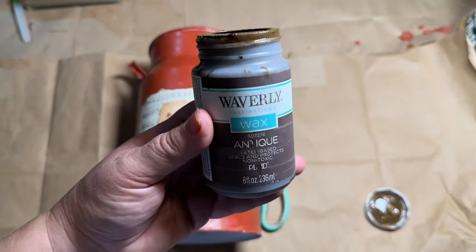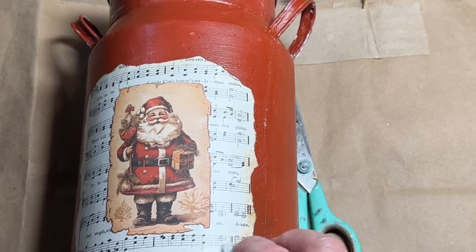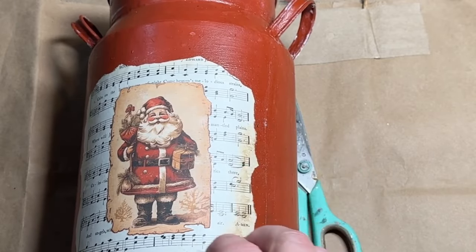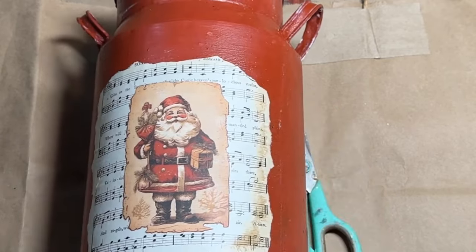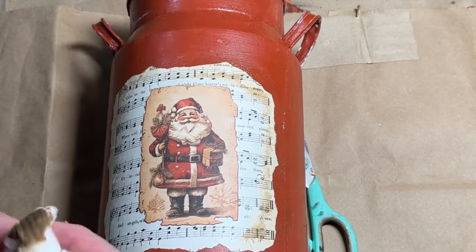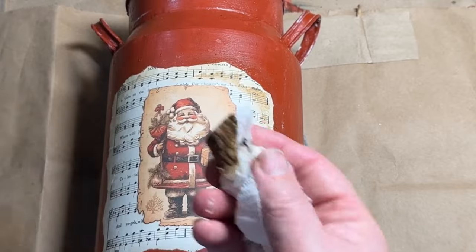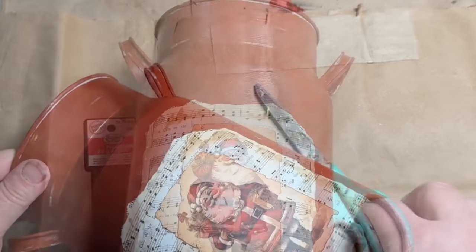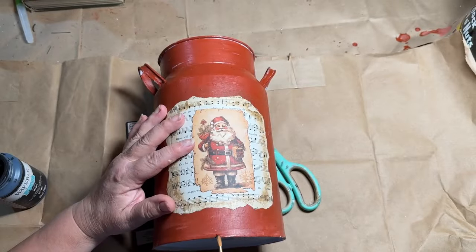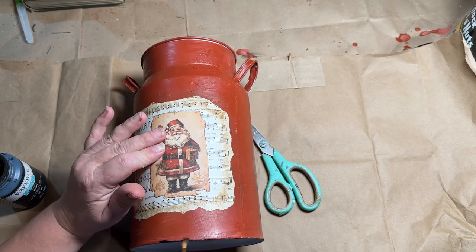Because I want this to have an old aged look, I'm going to use a little bit of my antique wax on a dampened cloth and just go around the edges to darken them up and make them look more aged. I go all the way around, and if I don't like it I can wipe it back a little bit. I really like the darkening effect — it gives it a nice frame for that little Santa Claus. Then I'll seal over the whole thing with more Mod Podge.